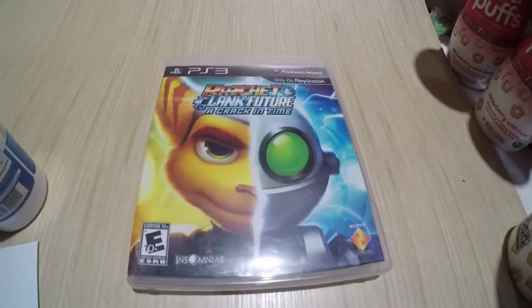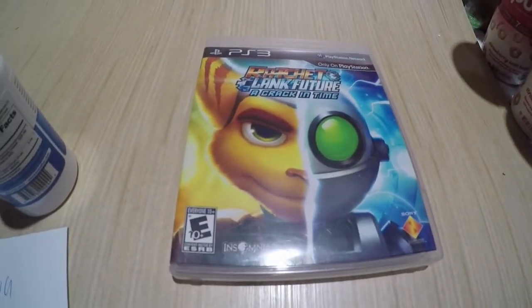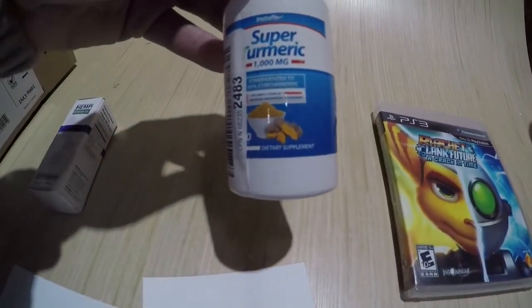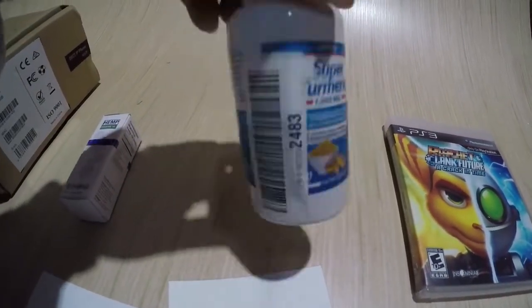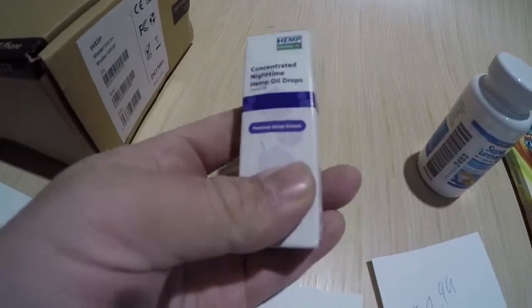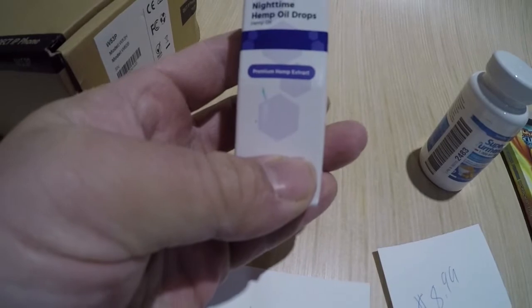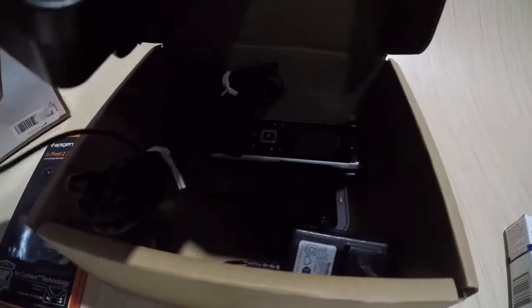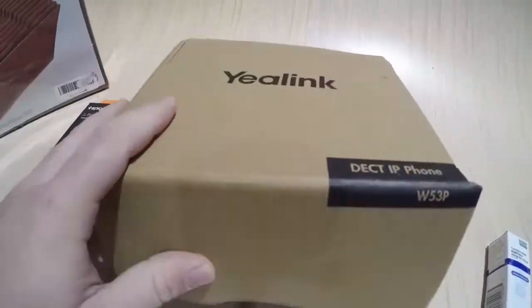We got this Ratchet Crank Kraken Time PS3 game, we got $8 for it. Some Super Tumerig, whatever that is, $8.99. Some Hemp Nighttime Oil Drops, $11.99. A Yee-Link phone — comes with the phone, the base, all that — $49.99.